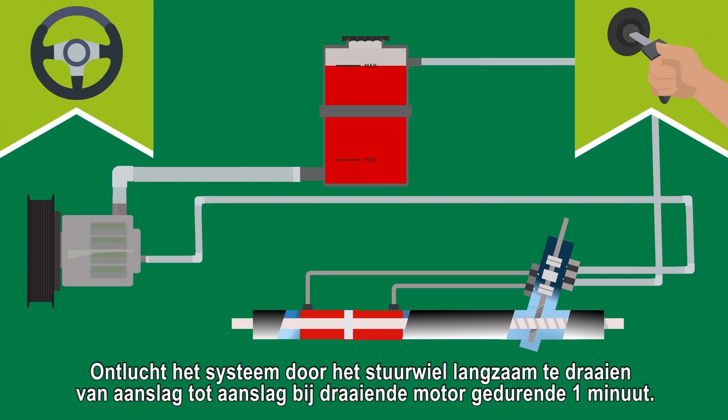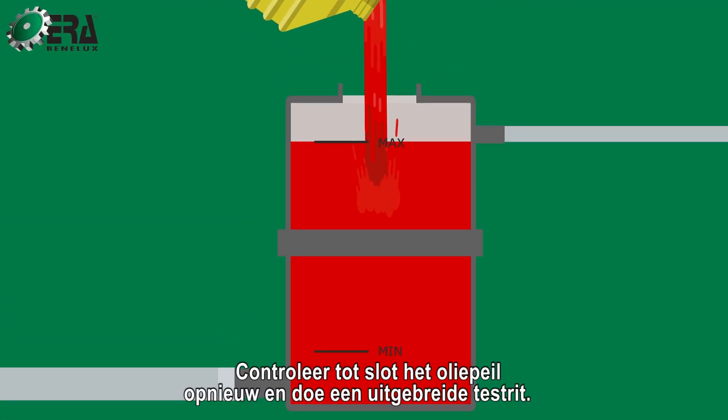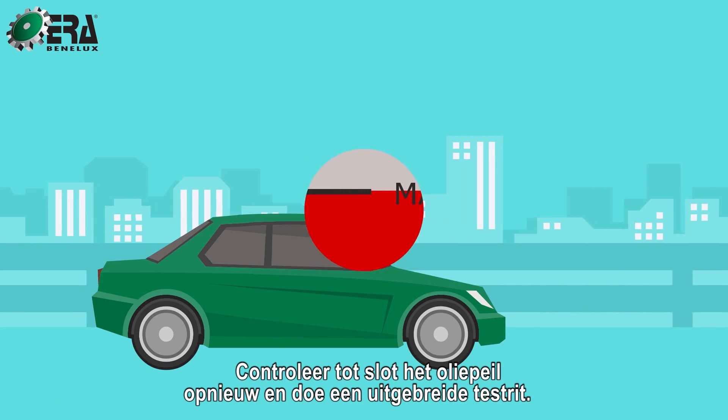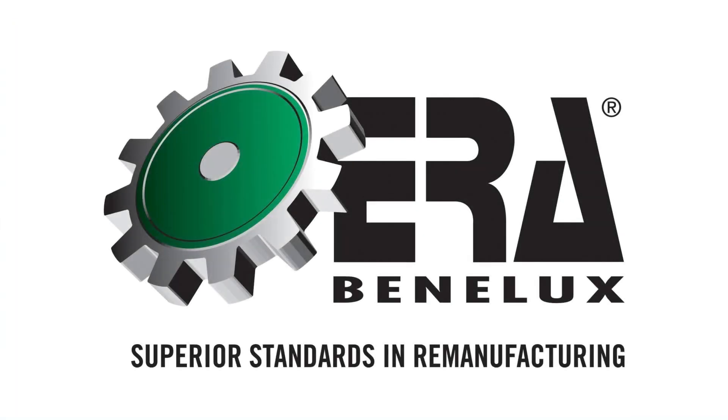Bleed the system by slowly turning the steering wheel lock to lock with the engine running for one minute. Step 5. Reconnect the oil level and perform an extensive test drive. ERA Benelux.